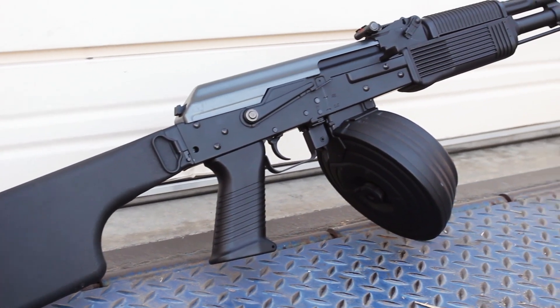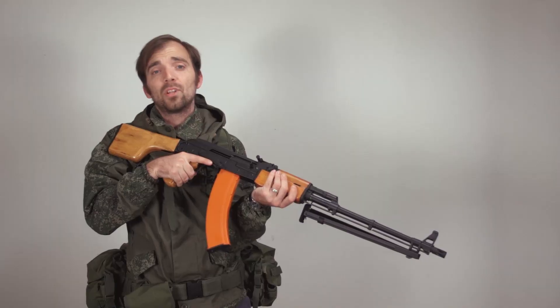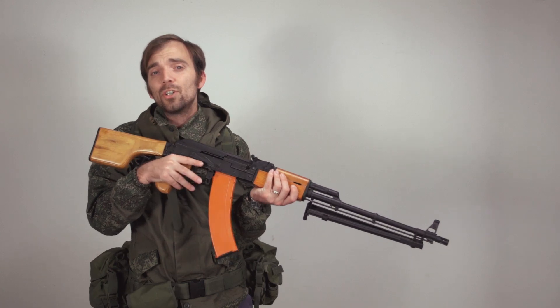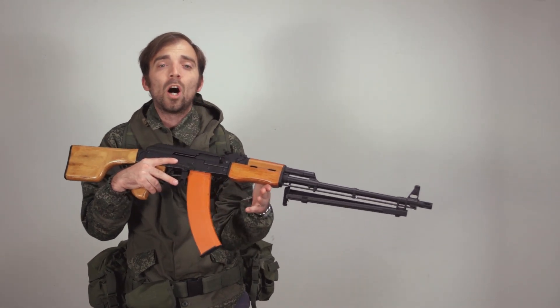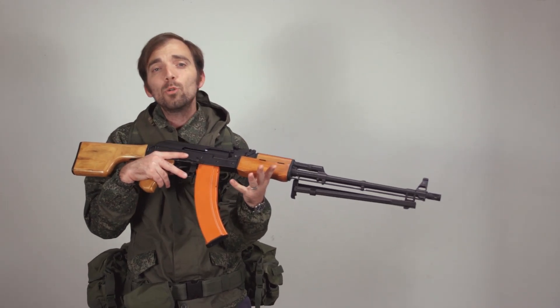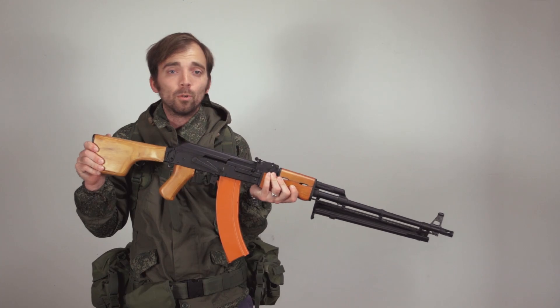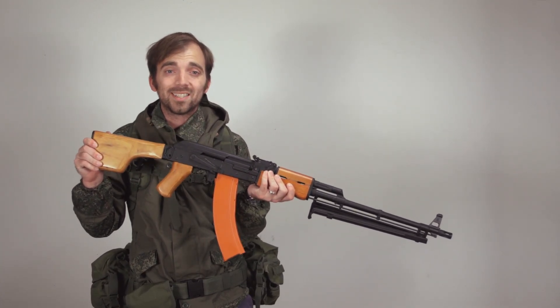Now one thing to note is that if you don't see any accessories in the Gun Builder that you'd like to see, please drop us a line and let us know. We do have more parts on the way. This is still the first iteration of the Gun Builder and we are continuing to expand not only the accessories but also the platforms available that you can use to build your custom gun.